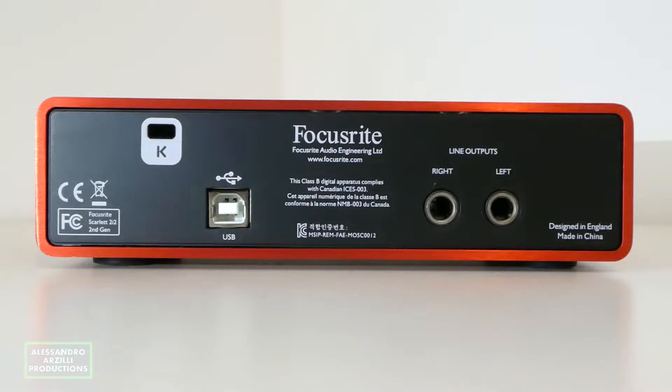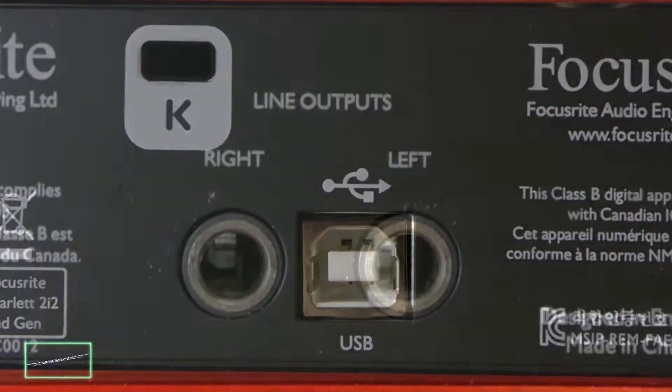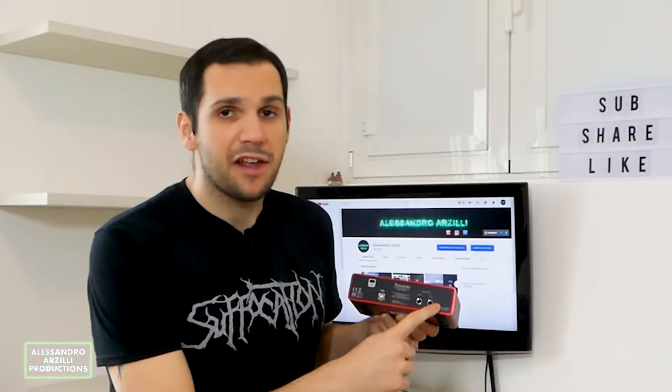On the rear panel we can see the Kensington security slot, the USB port, and two line outputs for your right and left speaker.